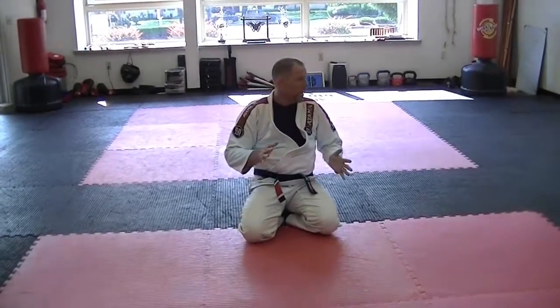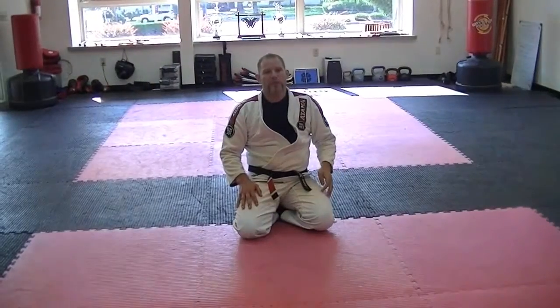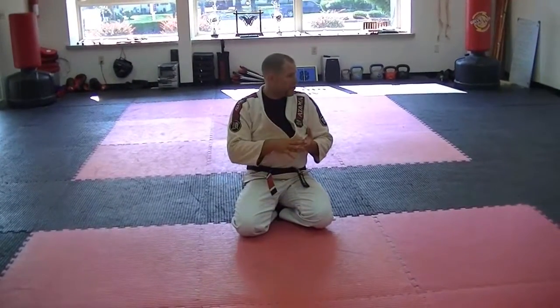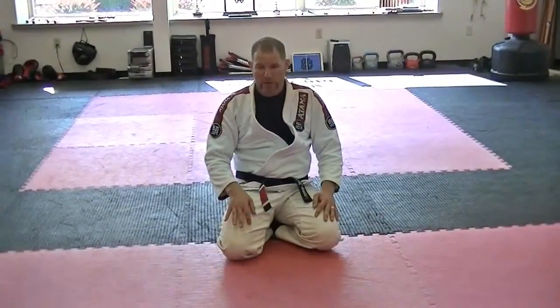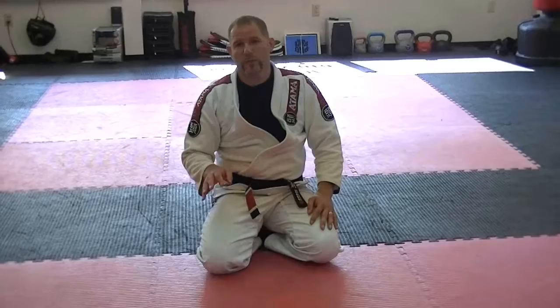Let's look at some ground-based mobility drills that you could use. These are not jiu-jitsu-specific, but they're jiu-jitsu-appropriate or jiu-jitsu-related. They're going to help you with your weight control, your balance, and your hip-to-hip transfer mobility.